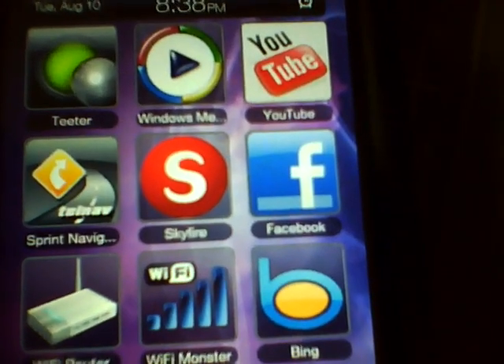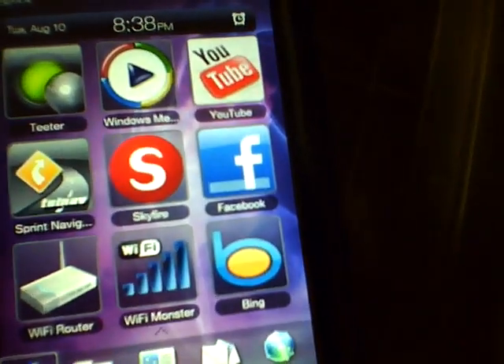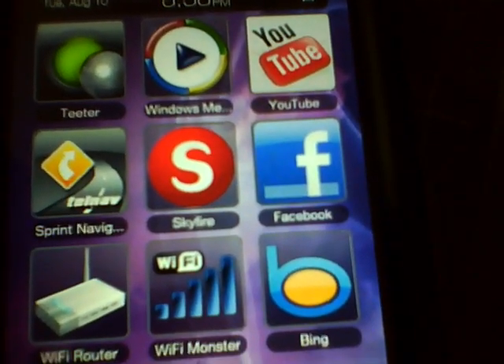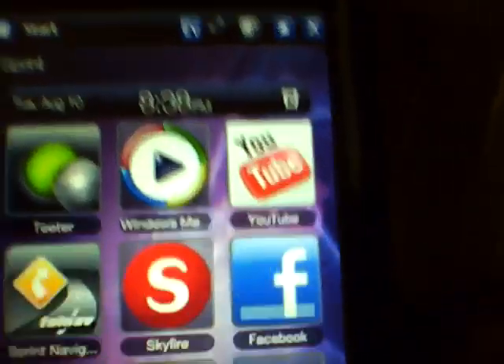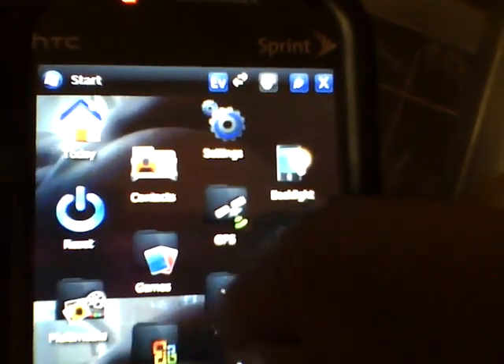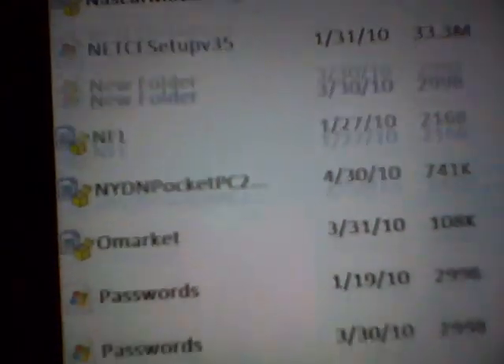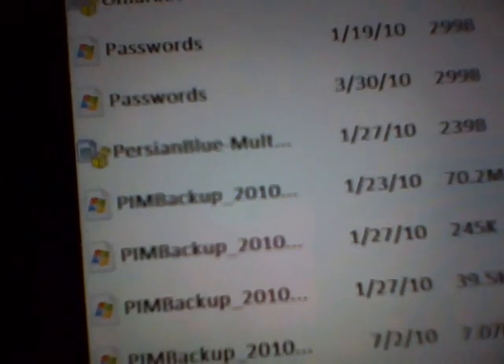Now let's do a rundown of installing applications. Your SD memory card is already in the phone. You can get an SD memory card from Walgreens, Walmart, Target, or Radio Shack. Press Start, go to Tools, and open File Explorer. Once you're in there, you can find whatever app you want and install it — like the Boost MMS fix for picture messaging, CNN Mobile, and others.